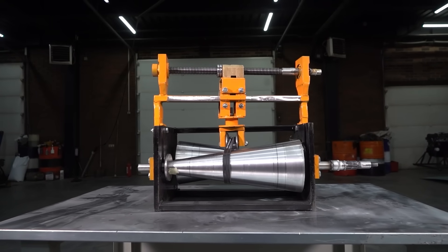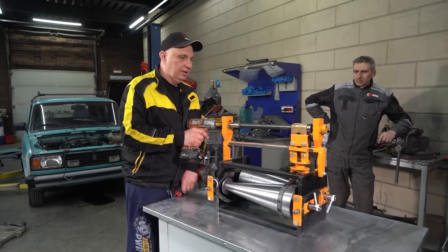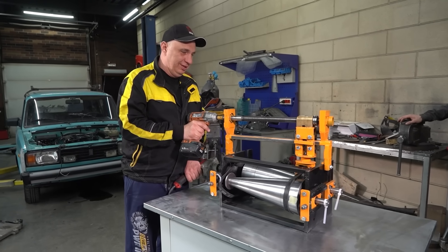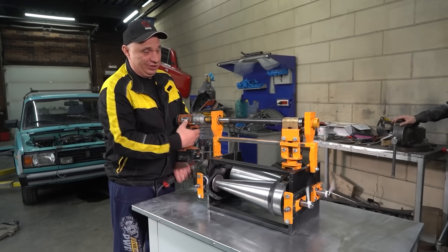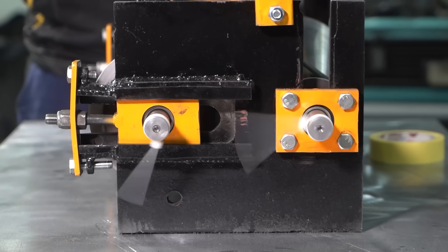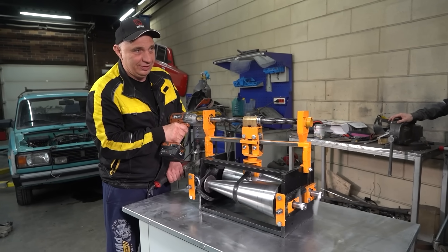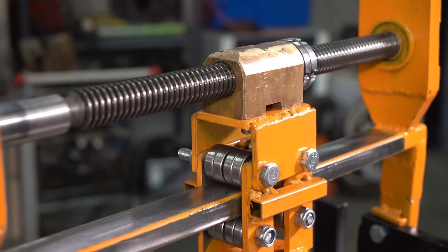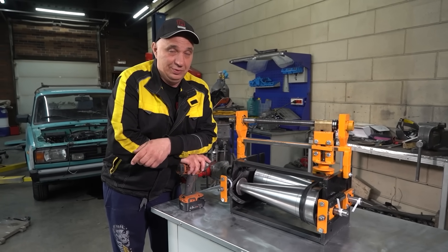Here we have the assembled CVT. I do think this is the final version — we had to redo it about seven times. Now let's see how the whole thing works. Right now it's in the maximum reduction position, and this is how the transmission spins. The drive shaft is rotating much faster than the driven one. But if we shift the belt — which is how a CVT works — that's the basic principle. Let's do just that and see how it's able to drive.